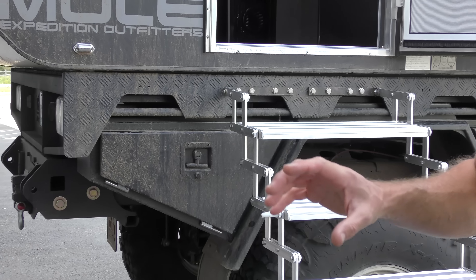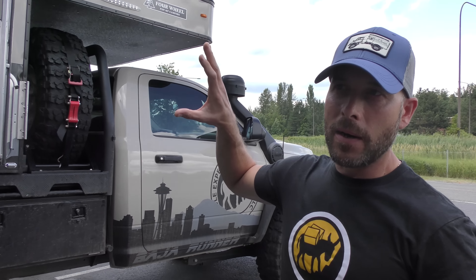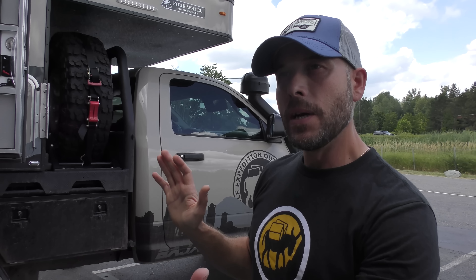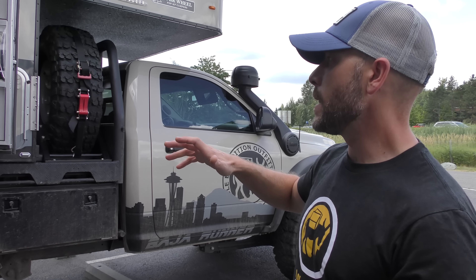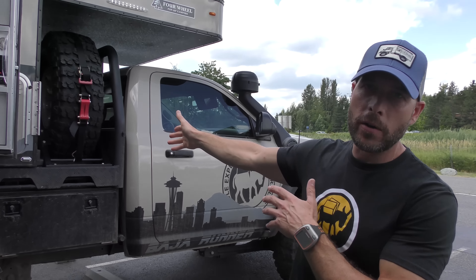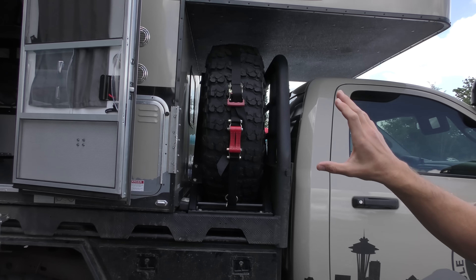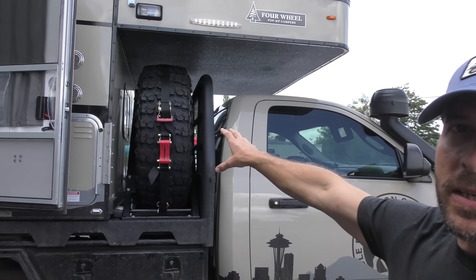As you'll notice, it is a flatbed camper. It's sitting on a Norweld deluxe full-size eight-foot tray from Norweld out of Australia. We're looking at a Hawk model, a Four Wheel Camper. The Hawk is generally set up for a six-and-a-half-foot bed, but we've got it sitting on an eight-foot bed. That allows us to run the tunnel box that Norweld also fabricates, which on the passenger side allows you to run the full-size spare.